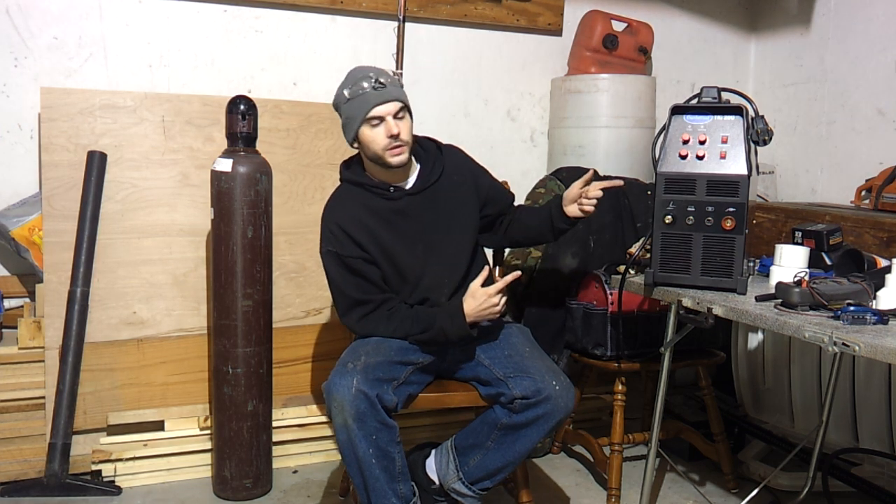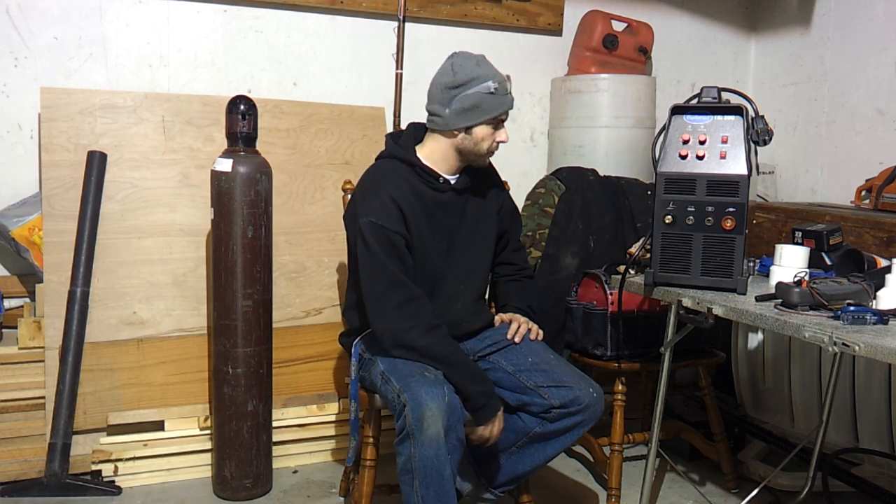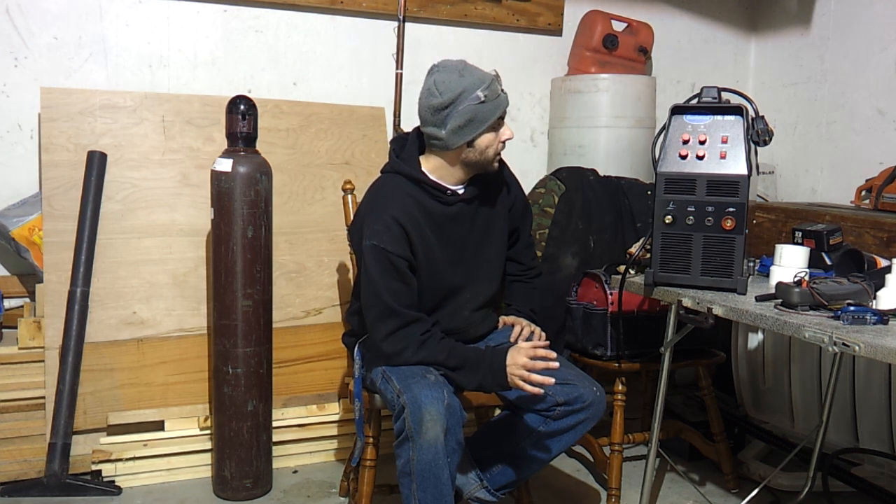Hey YouTube, this is JD's Homegrown and More. Doing a quick video on the Eastwood TIG 200. I picked this up a couple of months ago — it's actually a decent TIG welder for the price. It was like $800 shipped, all done to the house. Let's get right into what all comes with it.